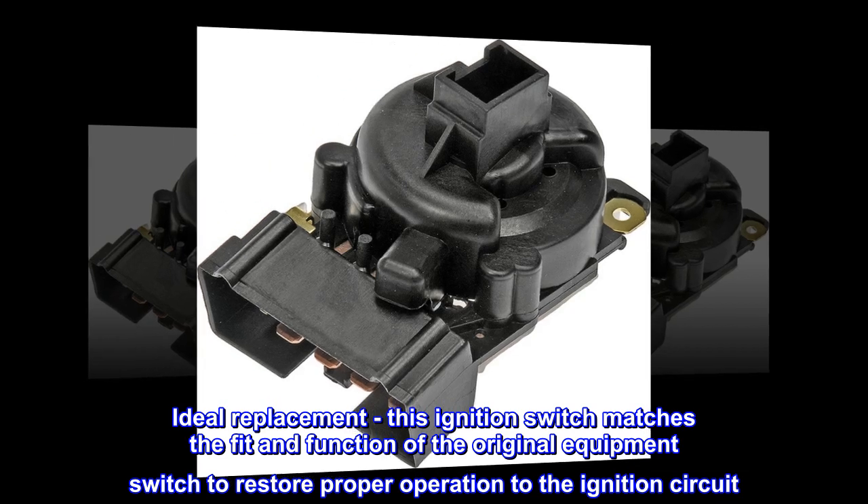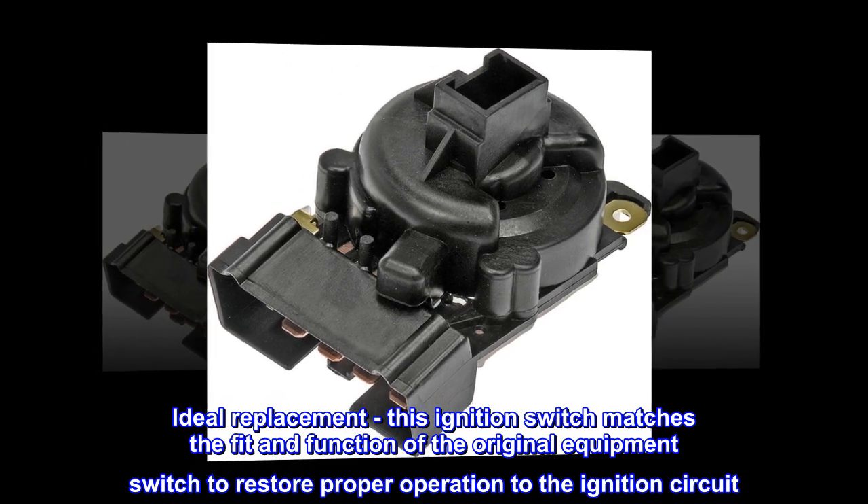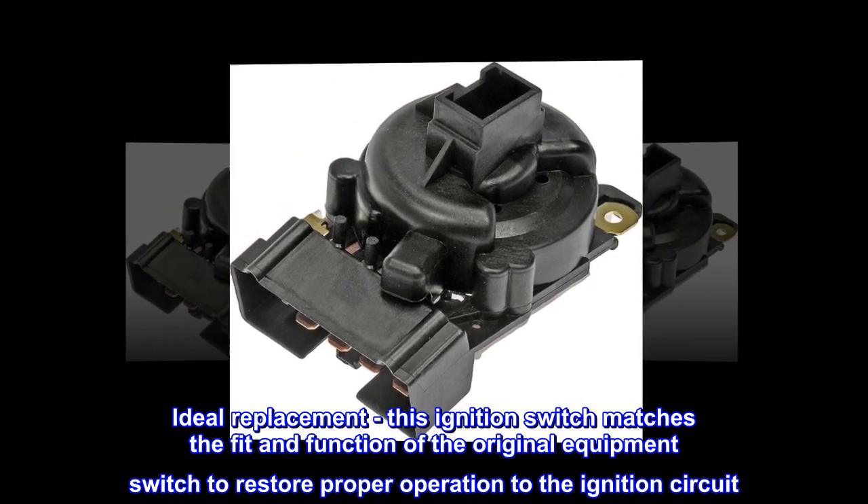Ideal replacement. This ignition switch matches the fit and function of the original equipment switch to restore proper operation to the ignition circuit.